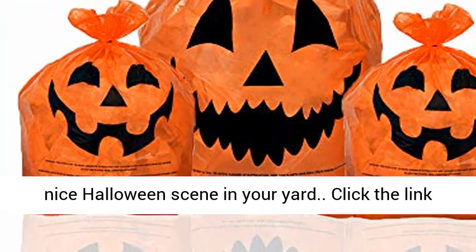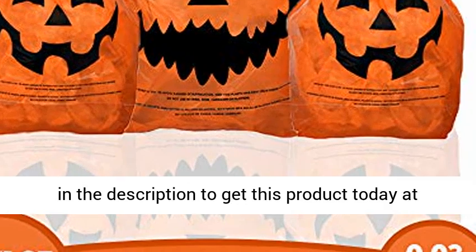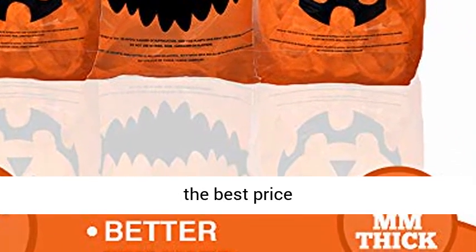Create a nice Halloween scene in your yard. Click the link in the description to get this product today at the best price. Thank you.